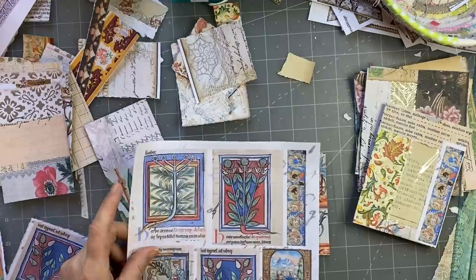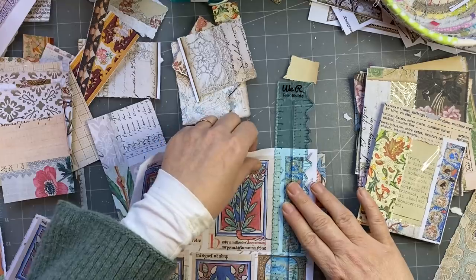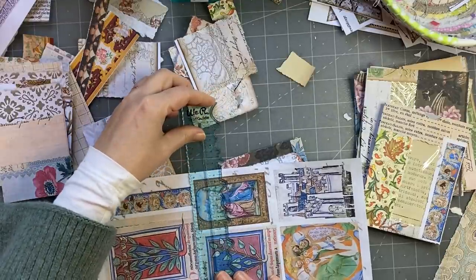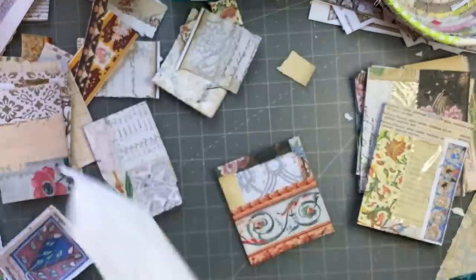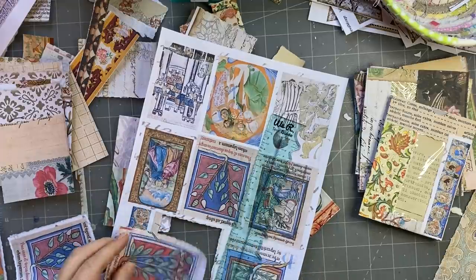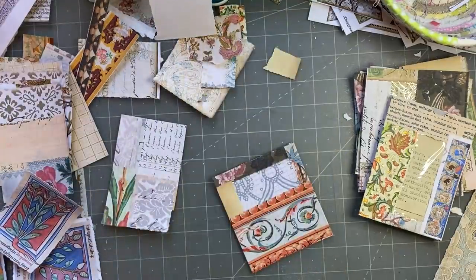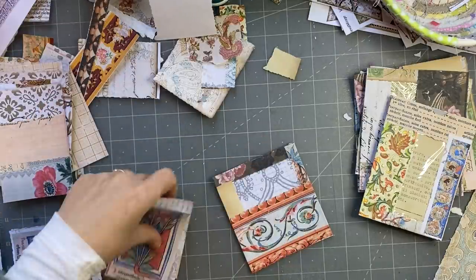Let's just tear this. So if I were to put that on there, you'd be able to see the flowers there.